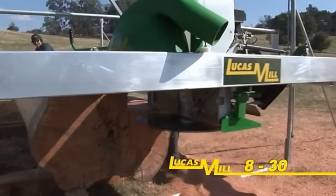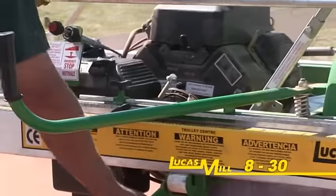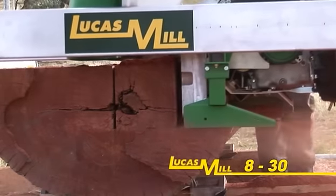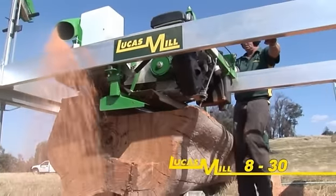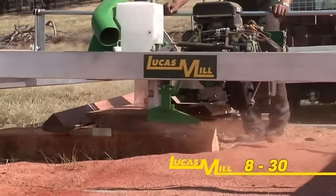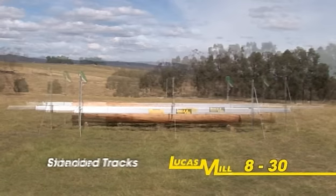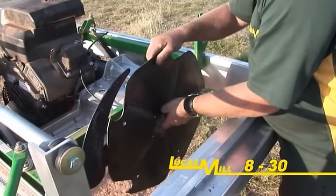The model 830 is the largest of the Lucas mills, powered by a 30 horsepower V-twin Kohler engine with electric start and offering a cutting capacity up to eight and a half inches or 215mm in both the horizontal and vertical cuts. The model 830 is by far the most popular Lucas mill sold throughout the world, comprising more than 70% of global sales. In standard form, this model is capable of milling lengths of six metres. Additional track extensions can be purchased if longer timber needs to be catered for. A nine inch blade upgrade kit is also available to fit this model.